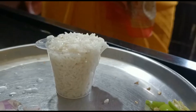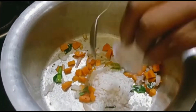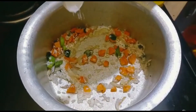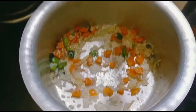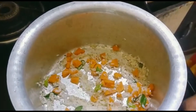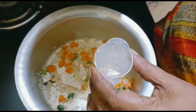Take one cup of rice — a very small cup. Add it directly into the carrot mix to sauté the rice a little bit to enhance the flavor. Now add a sufficient amount of salt and coriander powder, also added to enhance flavor.